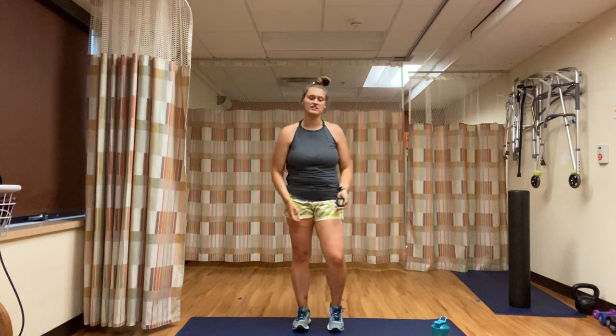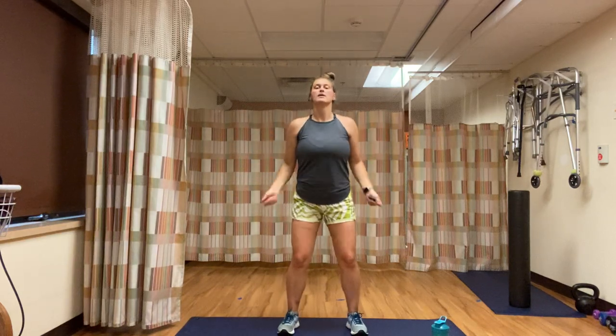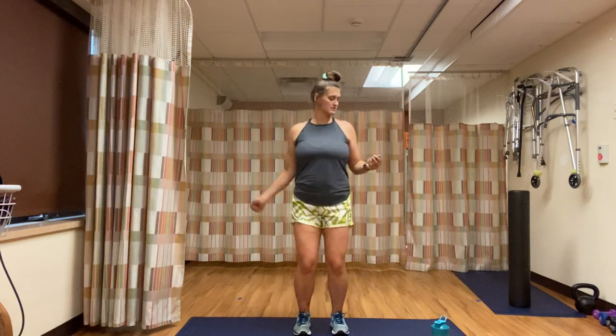No matter what, those calves are going to be working. The calf raise takes a little bit of pressure of that bouncing sensation off your knees, but everyone's hands are rotating. 20 seconds left — high intensity is the jump, low intensity is the calf raise. My calves are burning right now. Three, two, one — run in place.